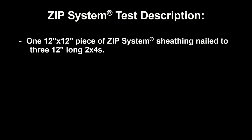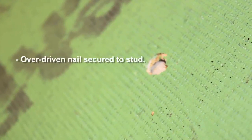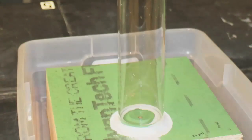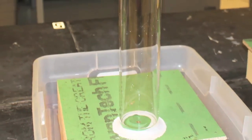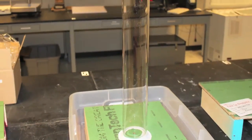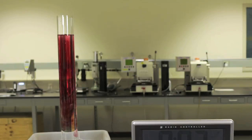The Zip System test involved a 12-inch by 12-inch piece of Zip System panel nailed to three 12-inch long 2x4s, secured by 6-penny nails. An additional nail was overdriven through the Zip System weather barrier overlay. Then, a cylindrical glass column was placed over the overdriven nail and sealed watertight to the surface of the Zip System panel. 55 centimeters of red-dyed water were added to the cylinder.